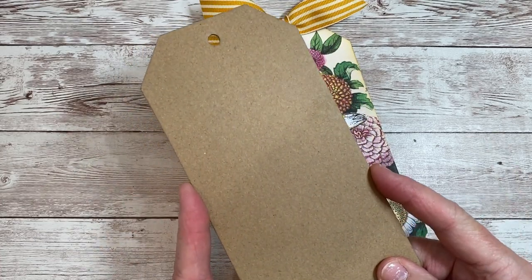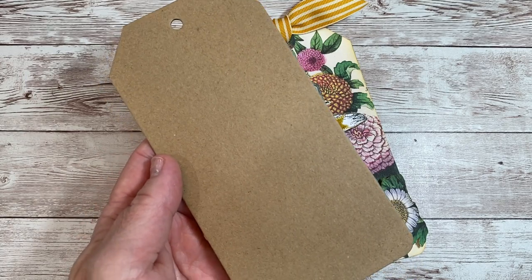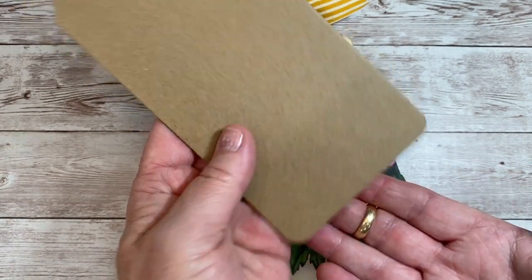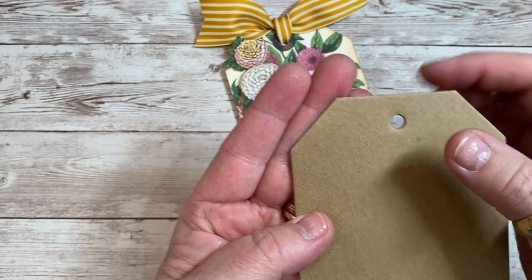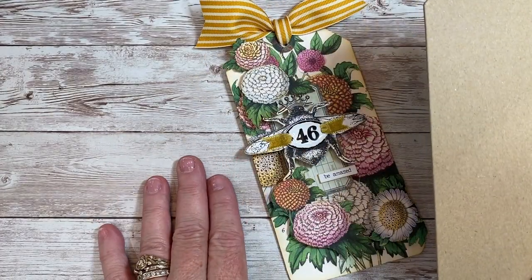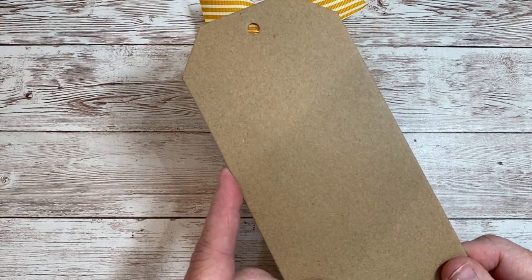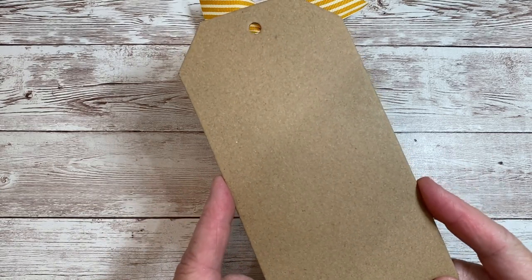If you can't find chipboard tags but wanted one, you can certainly make them — I've actually done that when I've run out of a package. You cut them into a rectangle, use a heavy duty corner rounder on the bottom, and just snip off a little 45-degree angle at the top. You can also make this tag with just heavy cardstock. But if you run across chipboard tags in the craft store, they're inexpensive — like three bucks and you get maybe eight to ten tags. Definitely something fun to play with.